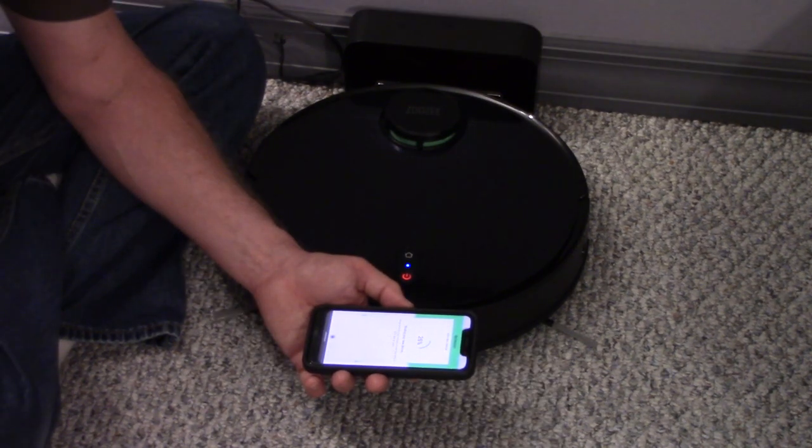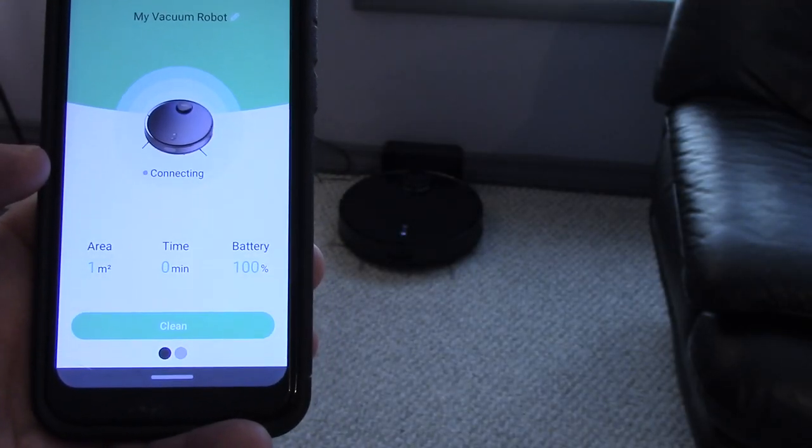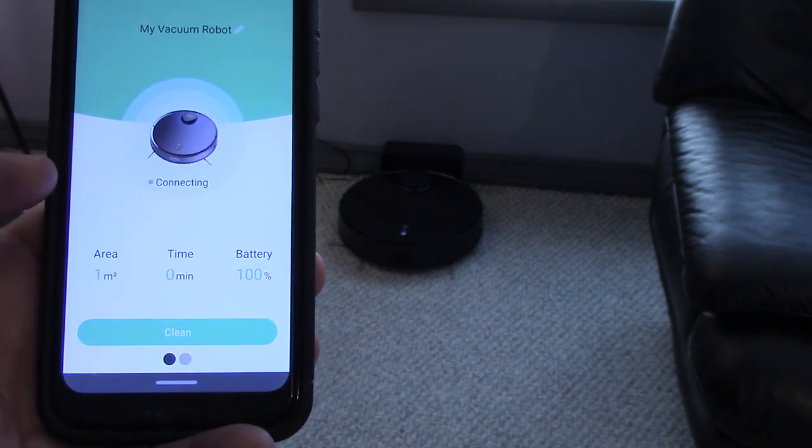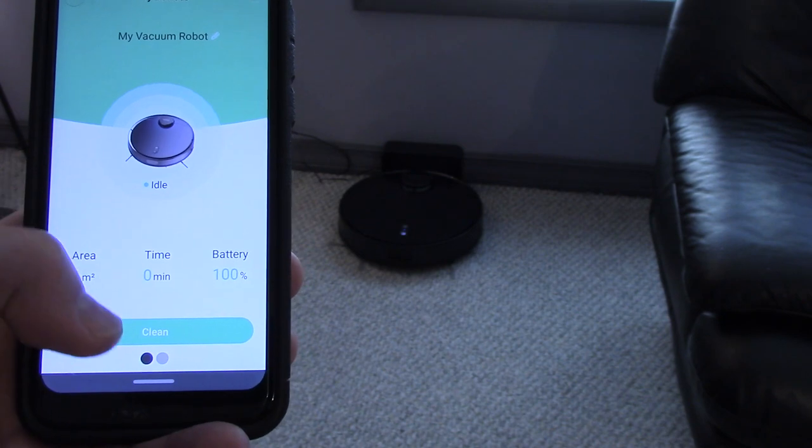Once you add your password, it will bind with the robot. The app shows you when it's fully charged, and you can start cleaning by pressing the clean button on the app or pressing the power button on the vacuum.